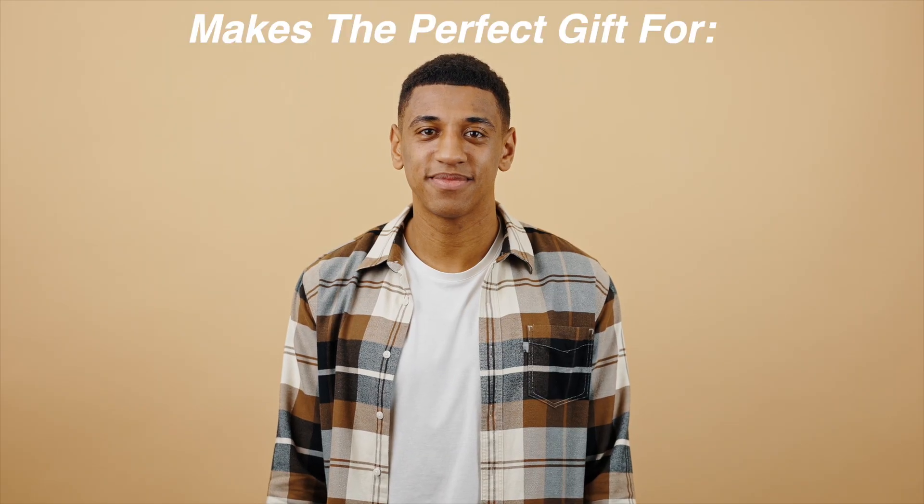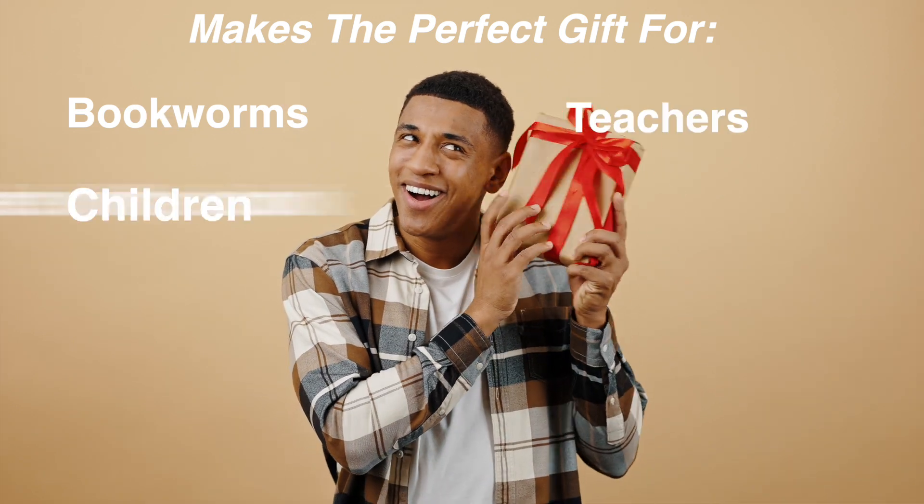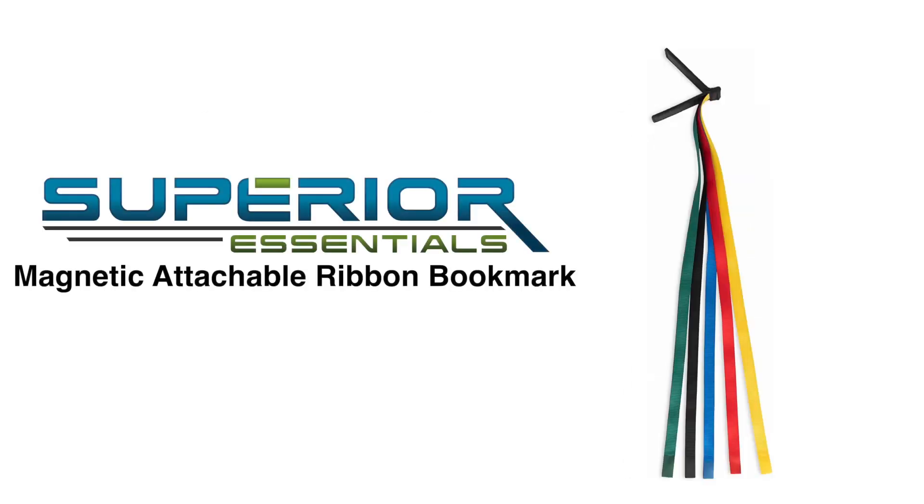This bookmark makes the perfect gift for bookworms, teachers, or children, and it can also be paired with a book to make the perfect gift set. This bookmark will not disappoint.